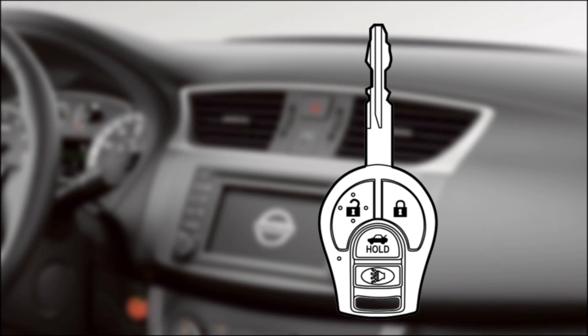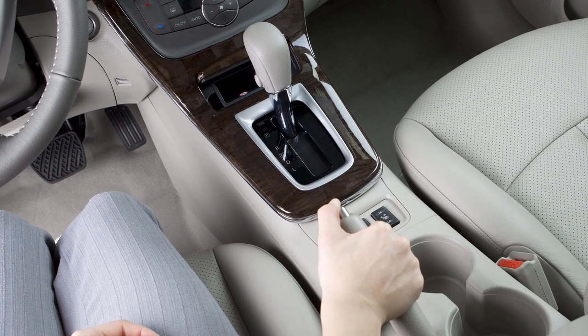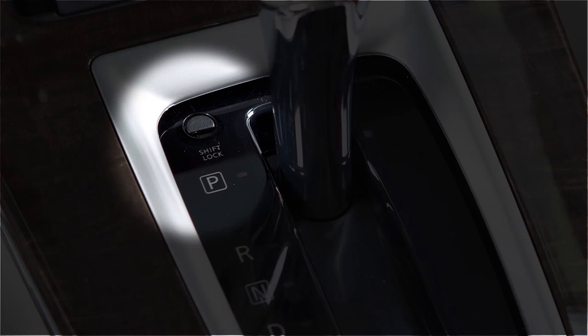First, put the ignition in the lock position and remove the key if so equipped. Then, apply the parking brake and remove the shift lock release cover using a three millimeter flathead screwdriver.